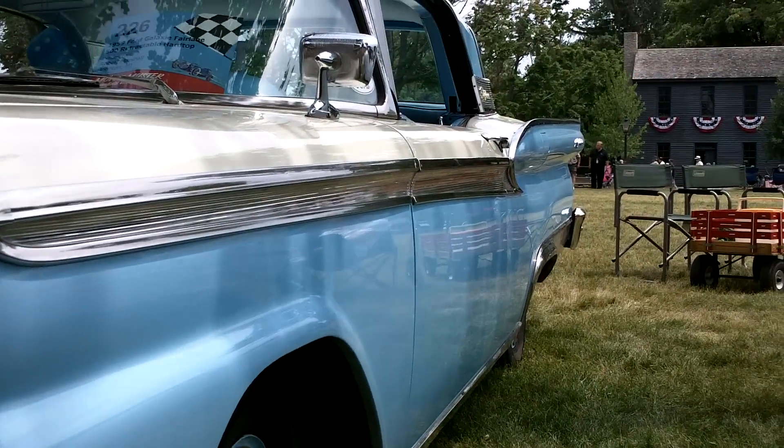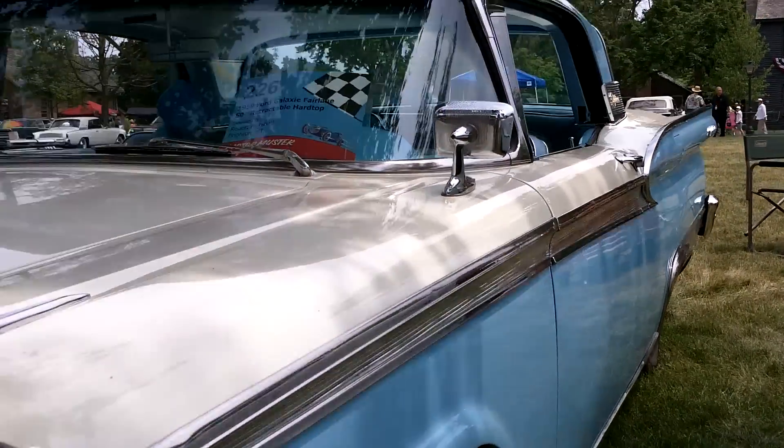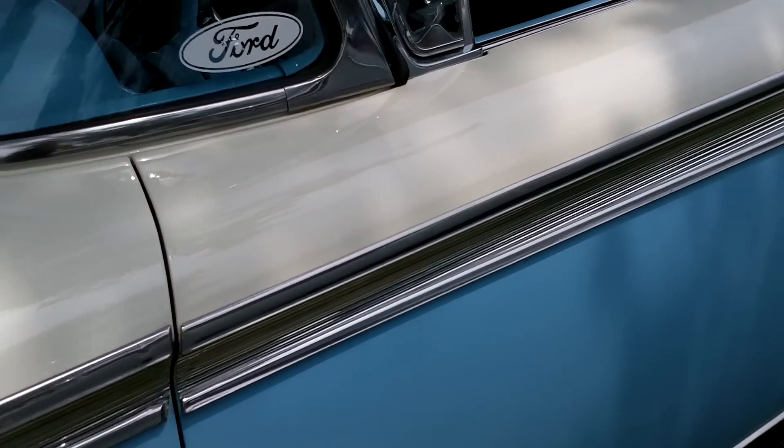This is a '59 Ford Galaxie Fairlane 500 retractable hard top. I like the colors on this car — I like the blue and the white.